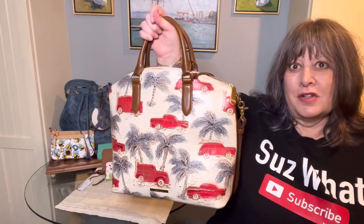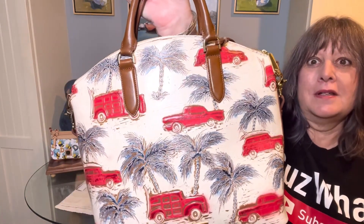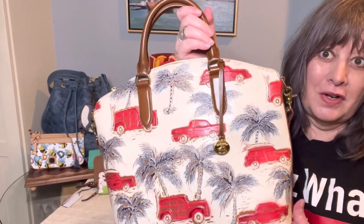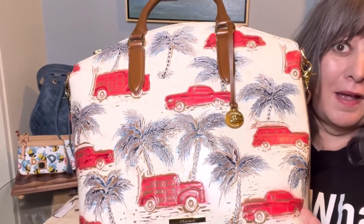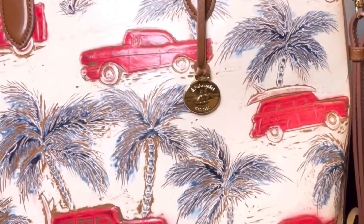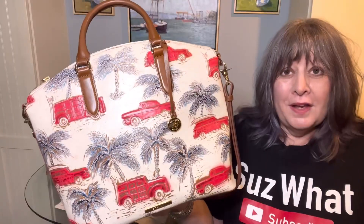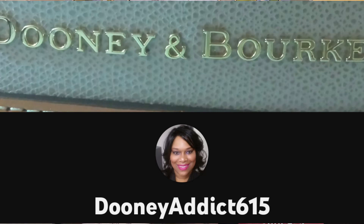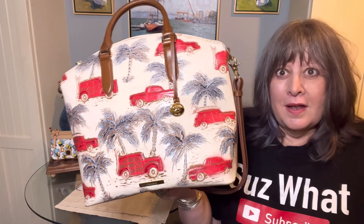I recently carried my Brahman Duxbury large satchel in the Copacabana print, the ember color. It is a colorway from a few years ago. Brahman does the Copacabana print every year in a different colorway — this is the ember, and I just think it's absolutely beautiful.